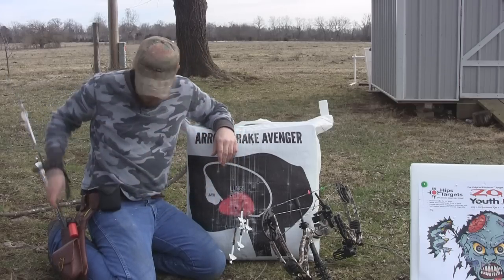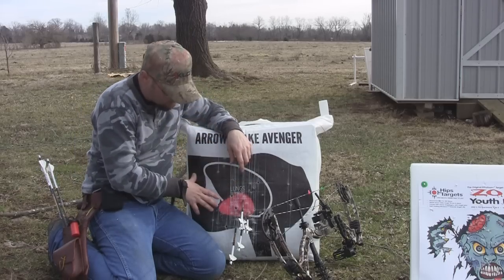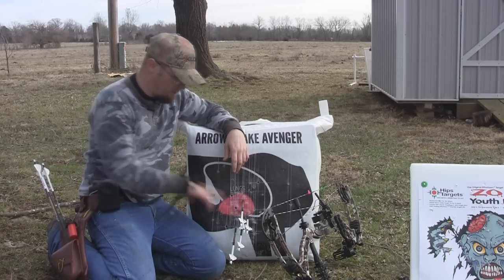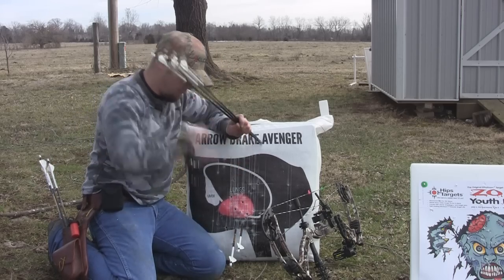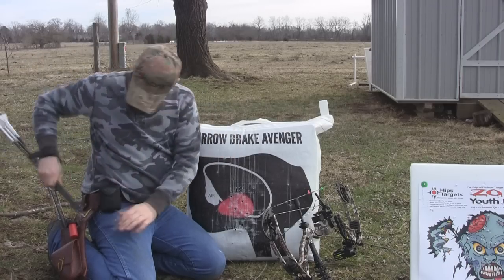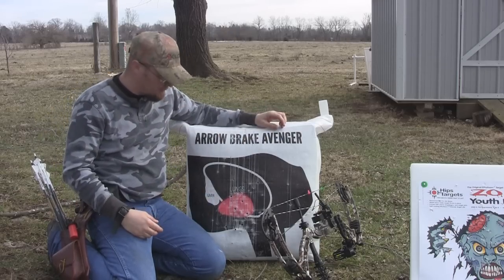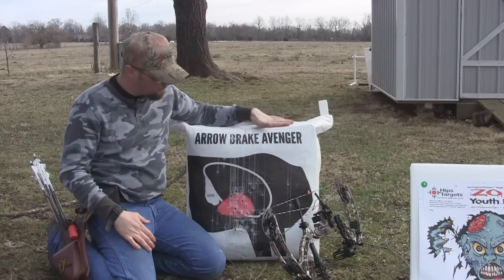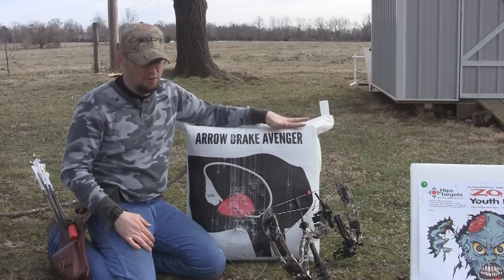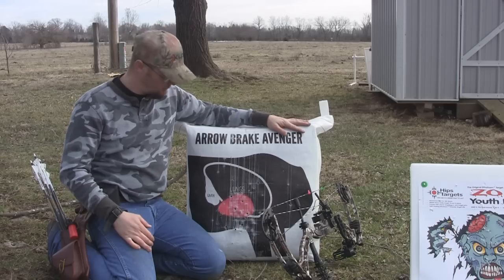A nice thing about this target is it stops your arrows great and it's holding up to abuse. This target has had a couple hundred shots into it today and it still looks fantastic. If you get a better group, you can pull all your arrows out at one time — it's really, really easy to pull. I'll also show you the Aerobrake target I had last year; I've shot that thing for two years now and it's still stopping arrows really well.